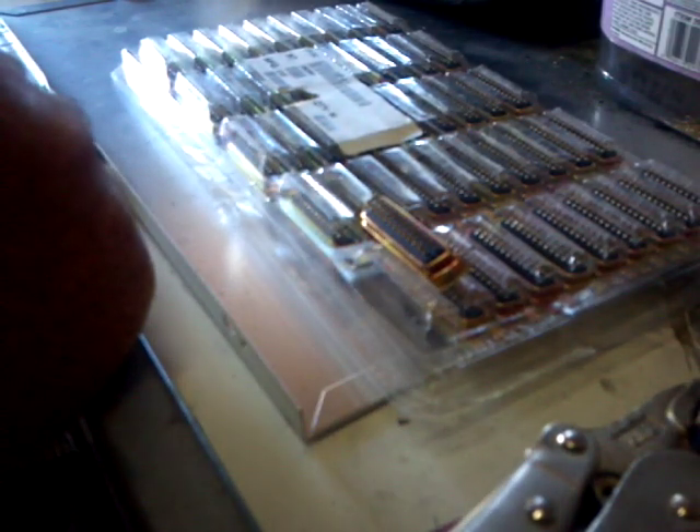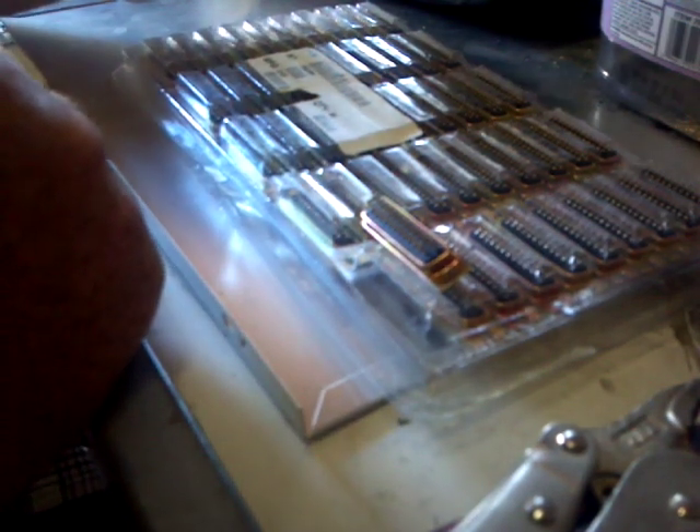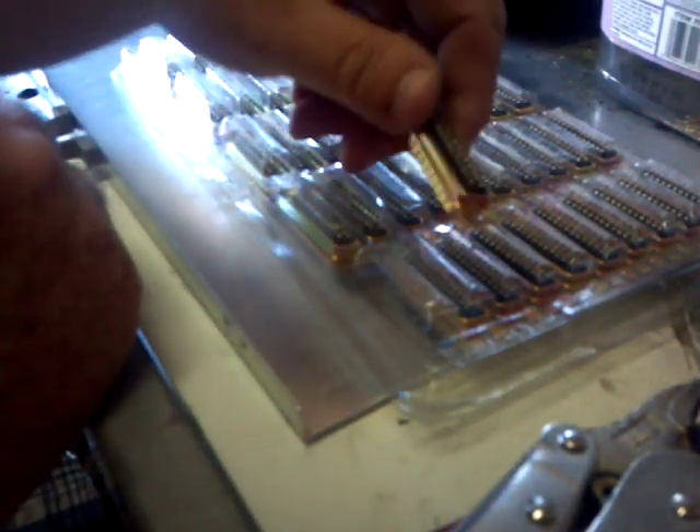Hello once again from makingmoneyfromjunk.com. Today we're here to talk about gold-plated pins and how you get them out of different connectors. In particular, we're going to talk about what they call the DB25 connectors.